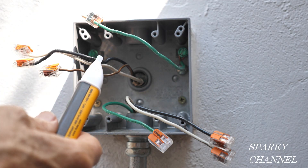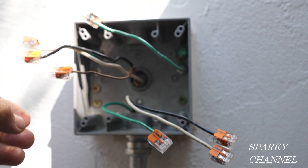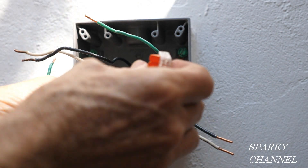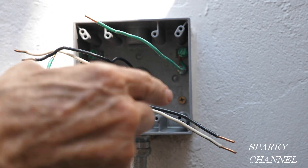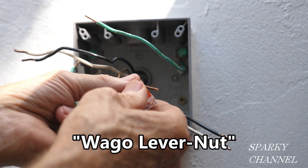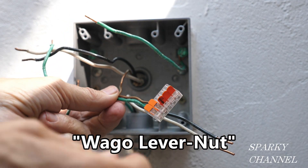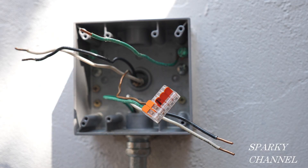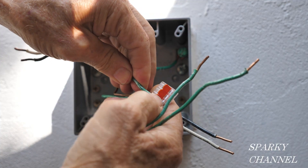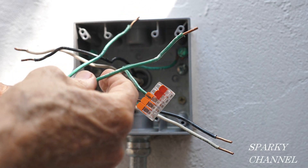The circuit breaker is off. I test with my meter and get zero volts AC, so we've double-checked that electricity is currently off. The first thing I'm going to do is get the grounds together. This is the ground going to the downstream receptacle — I put it all the way into this five-connector Wago lever nut and click it down. This is the one coming from the line cable — click that down. This is the one that bonds the metal box — I click that down.